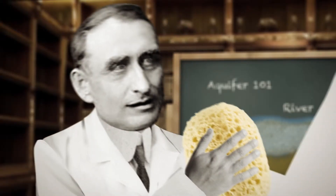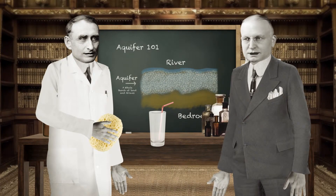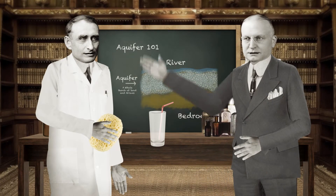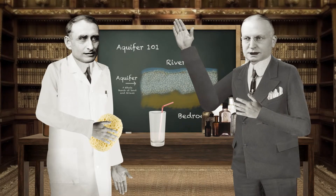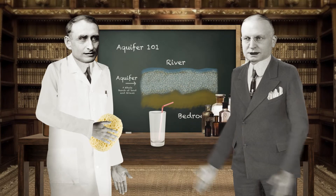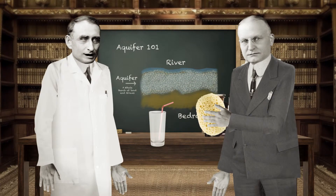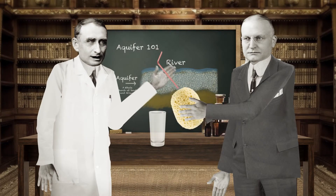In fact, the Miami Valley Buried Aquifer is part of a watershed bigger than the state of Delaware. Oh my, that is big. So, this very large aquifer soaks up all the water — in this case, my lemonade — containing it and allowing us to access it when needed. That's correct. Like now. Oh, I'm sorry, my good man. There you go. Oh, swell.